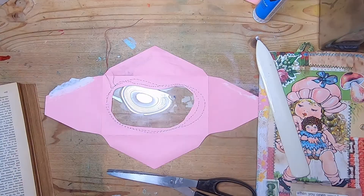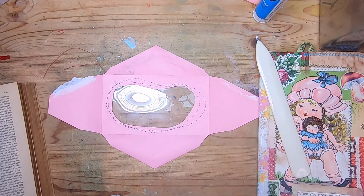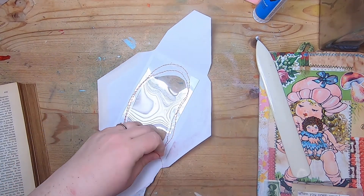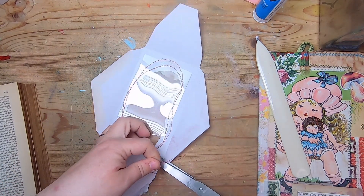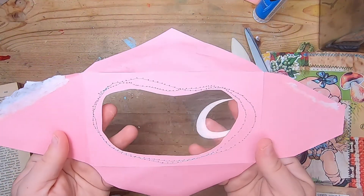We are all stitched around. I'll just trim these threads away. Here's what the back looks like, and the front.